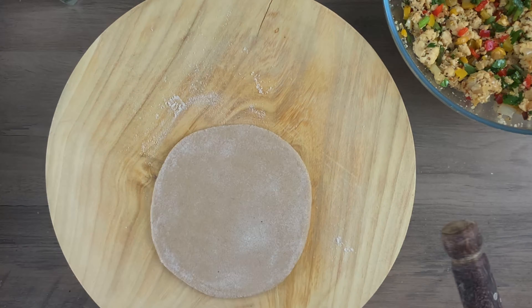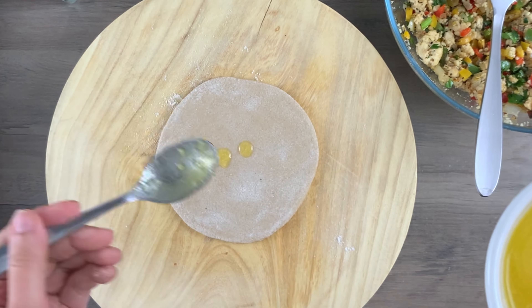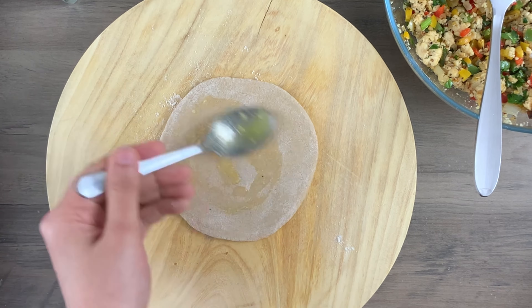Now dust the disc in wheat flour and with the help of a rolling pin, start rolling it and make a thick disc out of it. Here's a tip for making the best paratha ever — before adding your stuffing, just add a few drops of ghee and sukha aata. Then add your stuffing on top. Stuffing may bilkul bhi juicy nahin karni, otherwise paratha ka koi taste nahin aata.